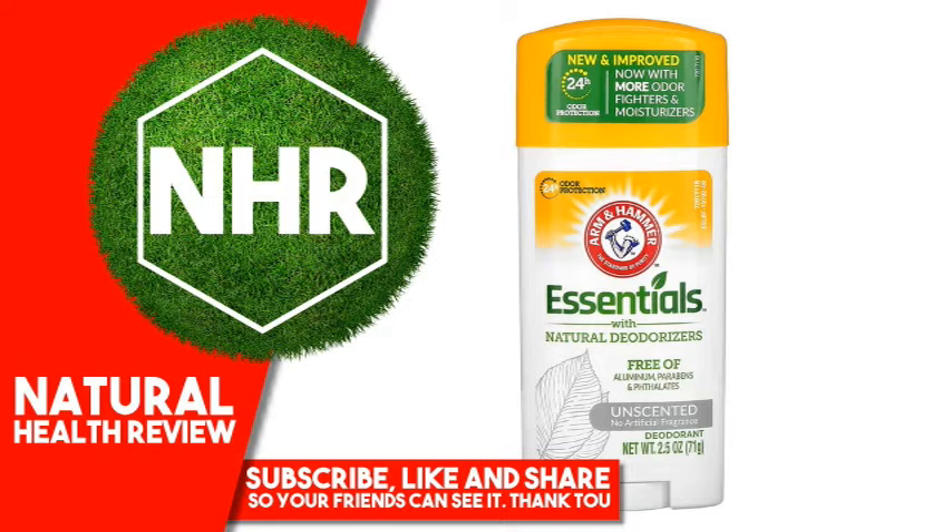Product Overview Description: 24 hours odor protection, the standard of Puritam. Free of aluminum, parabens, and phthalates, no artificial fragrance. Contains Arm & Hammer baking soda and natural plant extracts to absorb and fight odor.